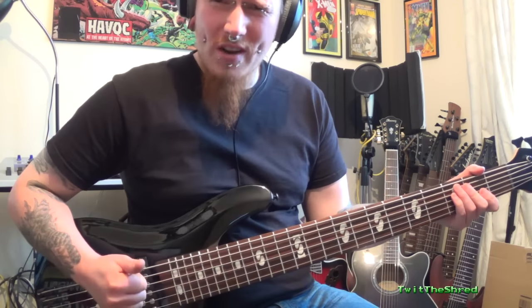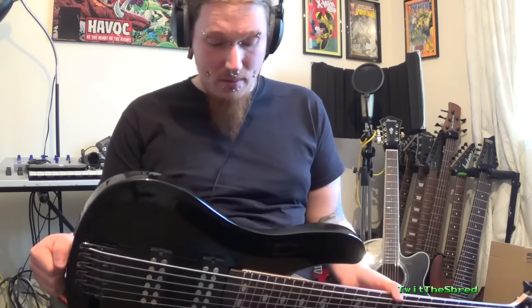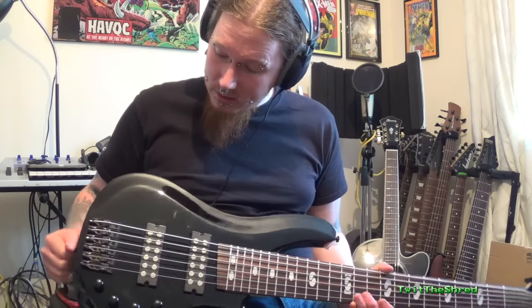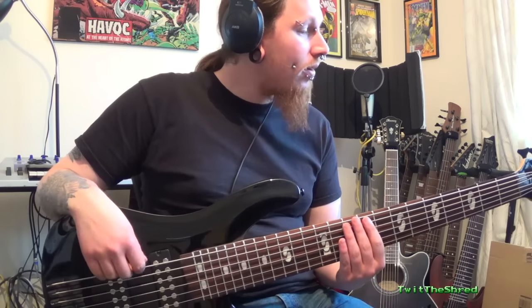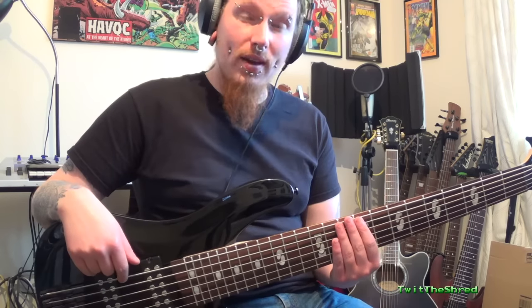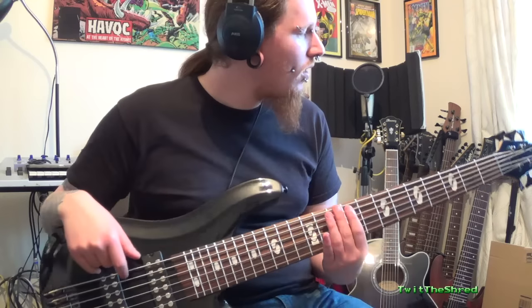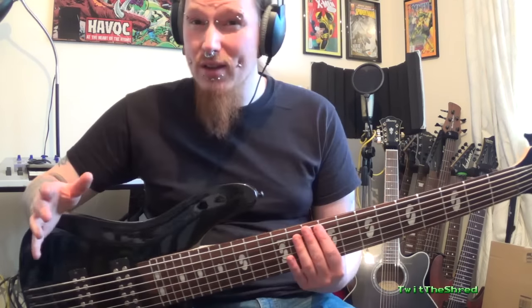I don't think I'm going to replace the pickups or the electrics - I don't think I need any work done on it at all. The action is absolutely fine. The only thing I need to do is change the strings and get a much thicker B string, but that's expected anyway - who keeps the stock strings on?